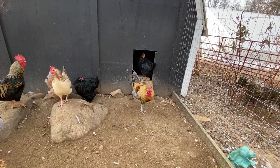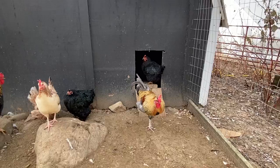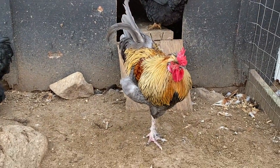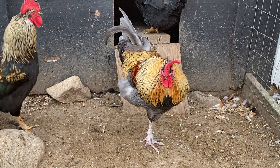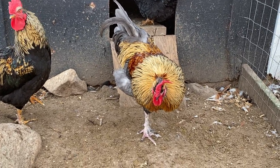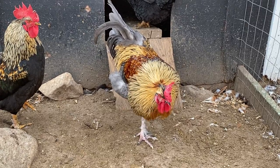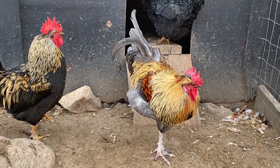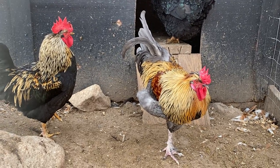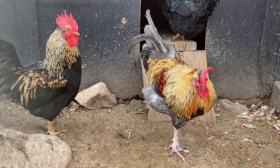Pretty bird, pretty bird, pretty bird. My one-legged chicken — where's that other leg? I know you got it in there somewhere, scaly feet.